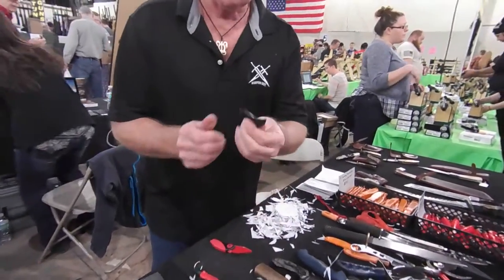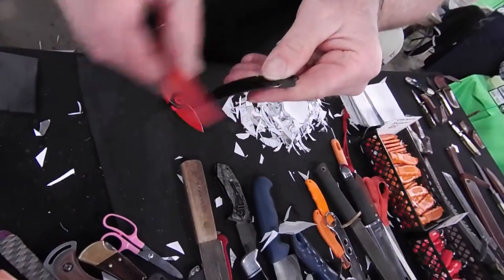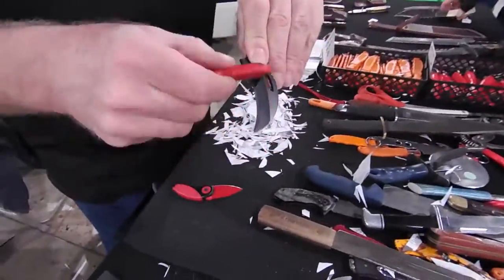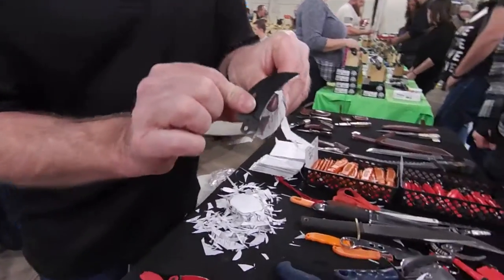Right quick — if you're going to sharpen an inside radius, it would be just like this. I don't even notice that there's a radius on that blade. Just like that. Flip it over, do the same thing, and yes, the inside radius on my knives are sharp.